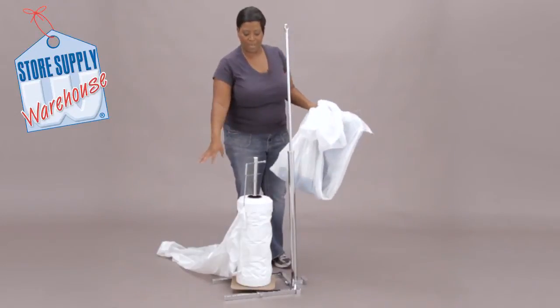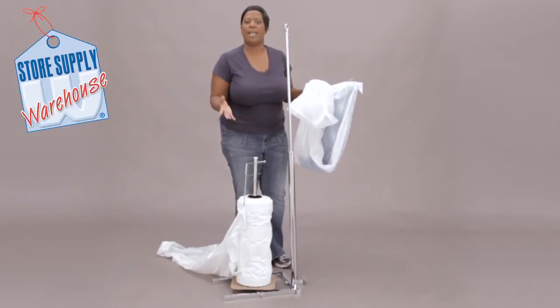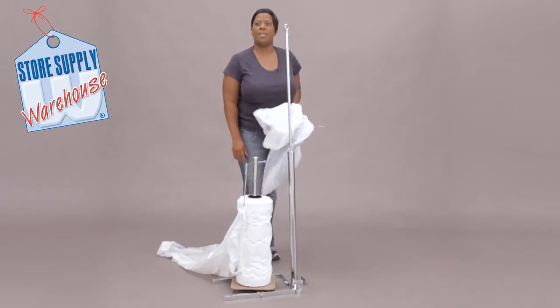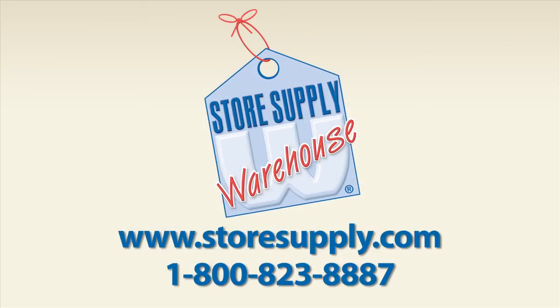This is a great way to keep all your bags together, and then you can put your stand near say the checkout counter so your customers can get their garment covered and off they go. If you have any additional questions, please refer to our website at storesupply.com.